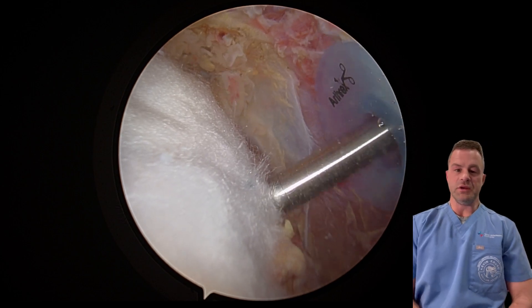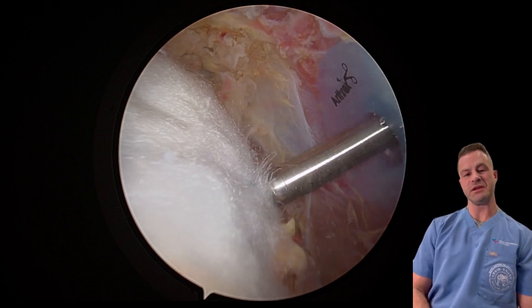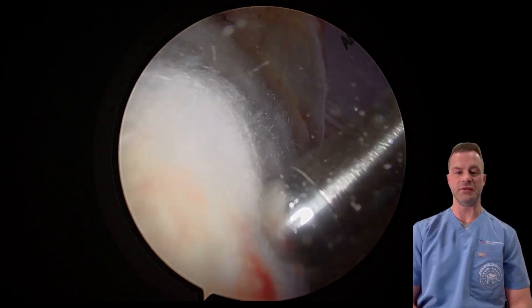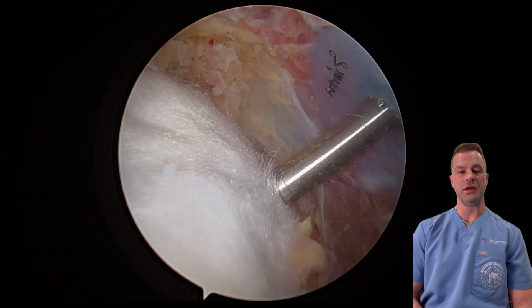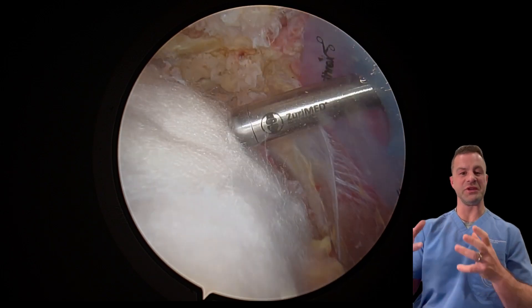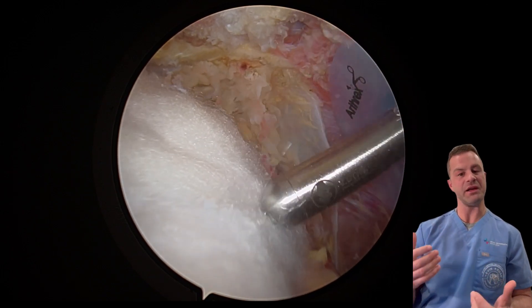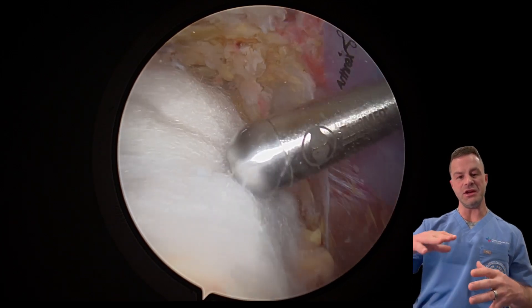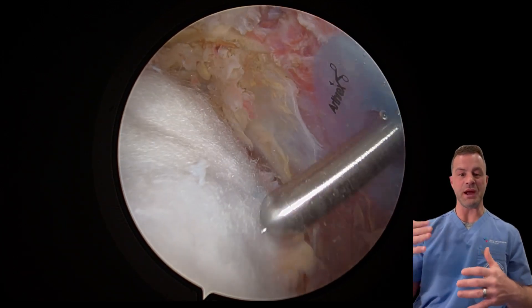There are many unique things that we do in our shoulder surgery practice, but I think one of the most exciting ones is the utilization of an implant called the Speed Patch and the Fiber Locker. It's by a Swiss company called ZuriMed, and this is a new technique to repair rotator cuffs.